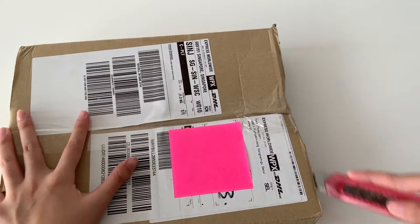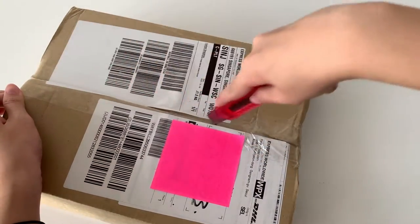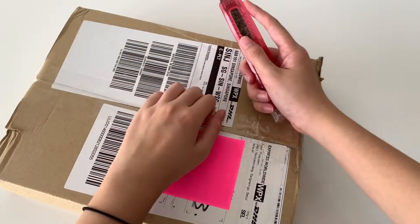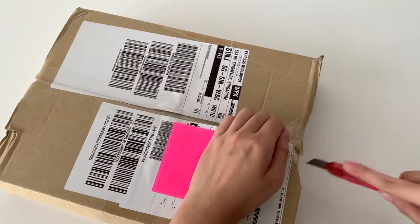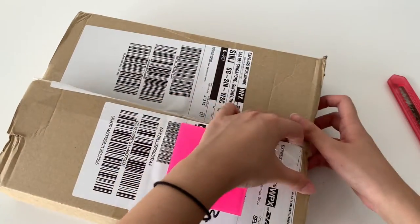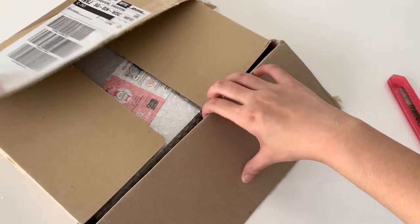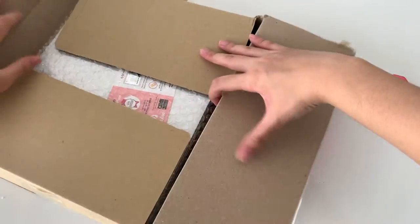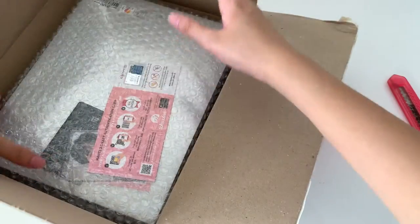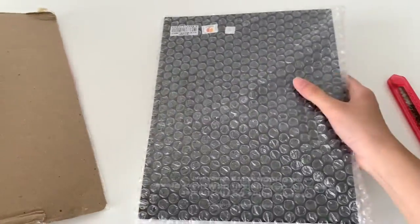I'm very happy because this took like a day to come. It was prepared for shipping for quite some time, but the delivery process itself took like one day, so that was really quick. I bought three albums of three versions.